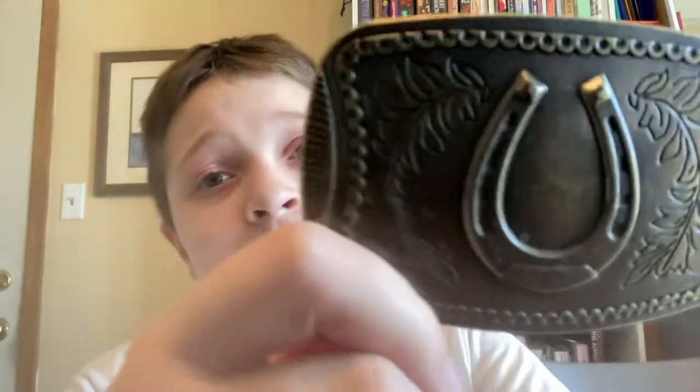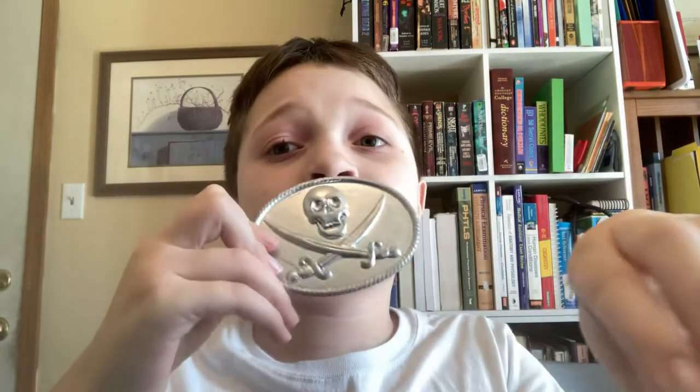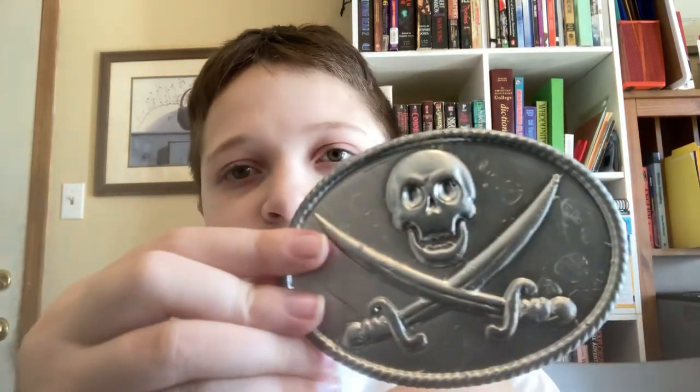I've owned this for four whole years. And I want you to compare the quality of this. This was dirt cheap — I got this off Amazon. And Etsy is more expensive than Amazon. What does that tell you? I want you to compare the quality. This is brand spanking new. It's lazy, it's callous, and it's just hard to look at.